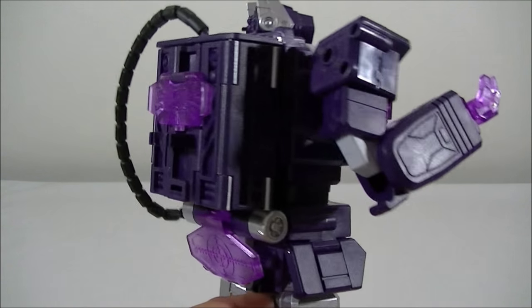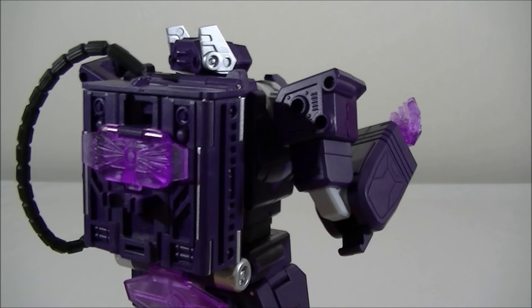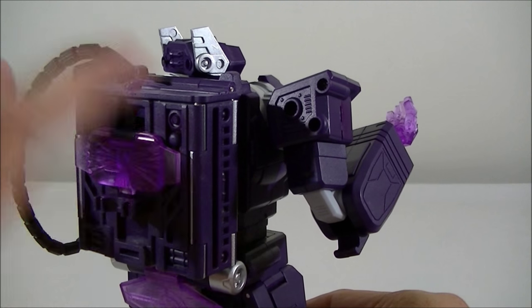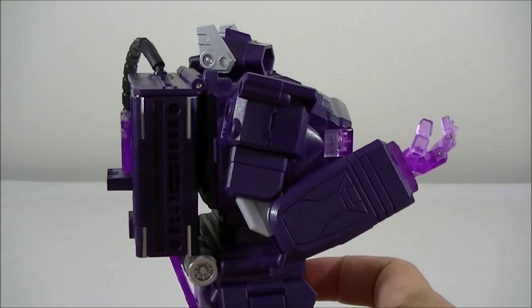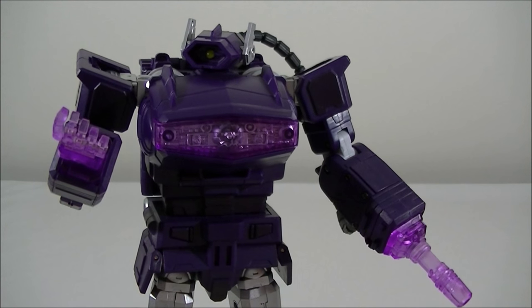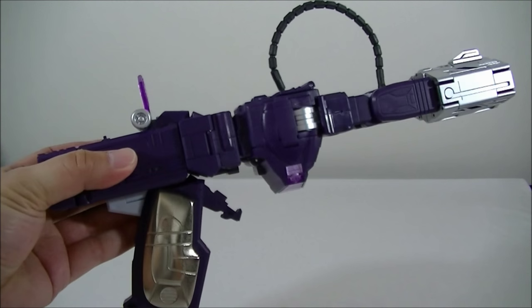The backpack probably looks nicer in my opinion than the MP-29 photos. With MP-29 you can have two options with the backpack — one version that looks grey and another that's purple — so there is a bit of parts forming on both figures. This one just looks a little bit more compact. I'll quickly do a transformation into gun mode and give you guys a quick look at that to finish up the review. Here is the alt mode, and I've got to say, for the first time I've looked at this, it is pretty damn sensational.